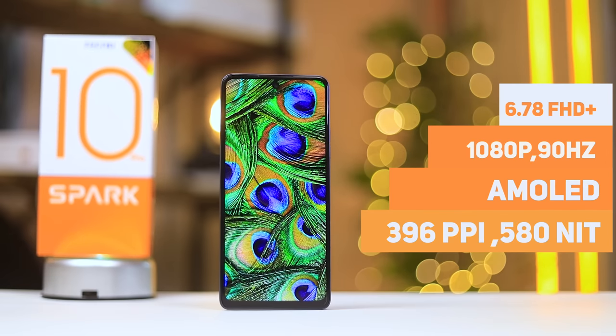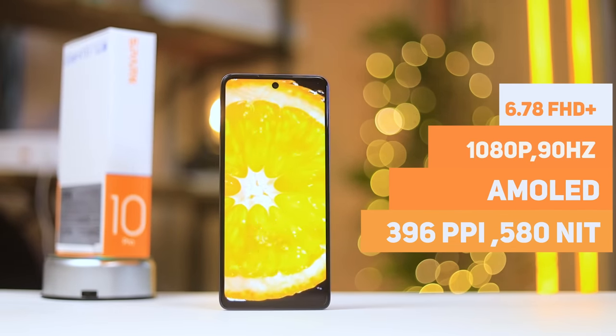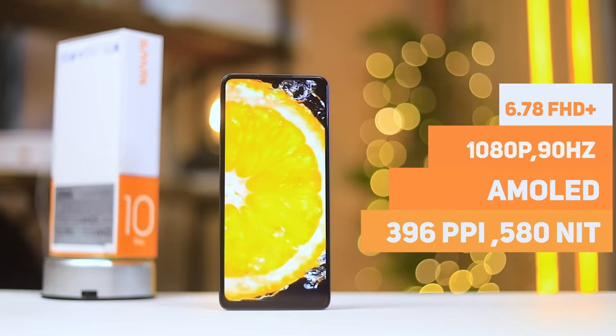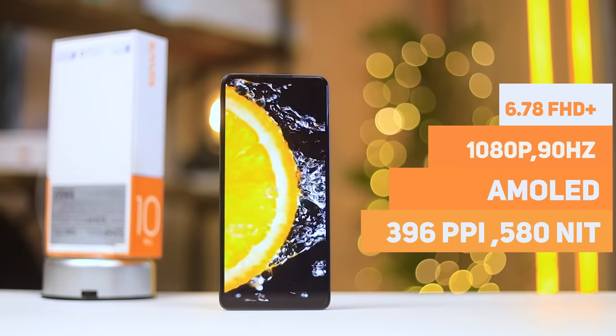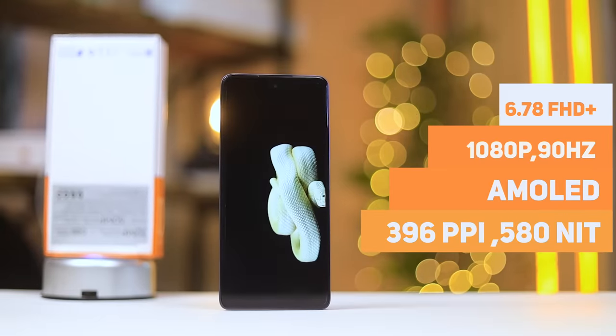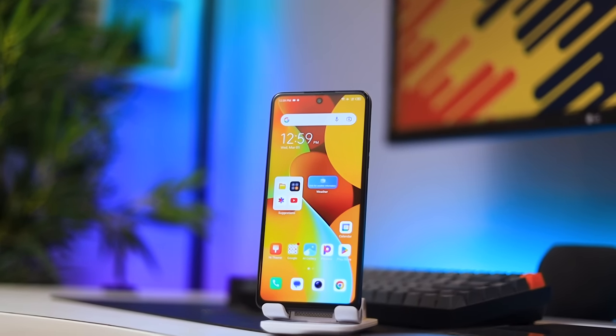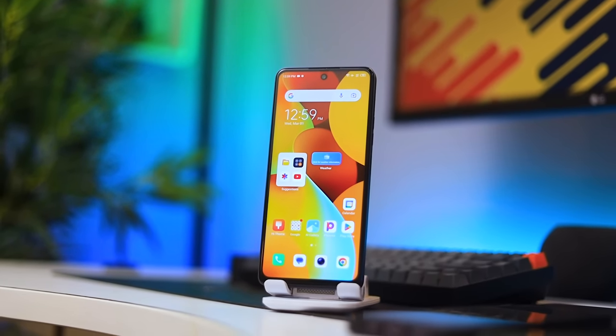The display is a 6.7-inch Full HD panel with a punch-hole camera at the top, 1080p resolution, and a 90 hertz refresh rate. The screen-to-body ratio is 90 percent, the touch sampling rate is 270Hz, and it gets up to about 580 nits of brightness — pretty decent for a mid-range device at these specs.